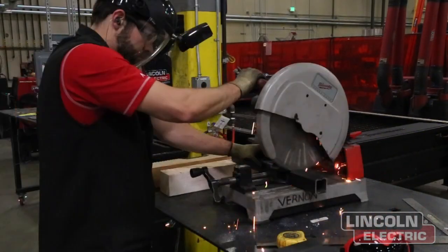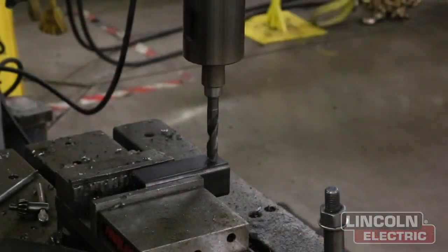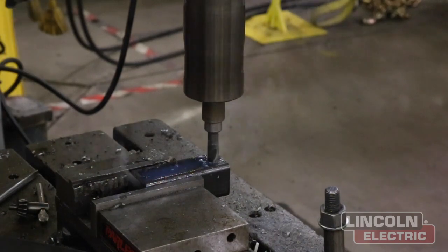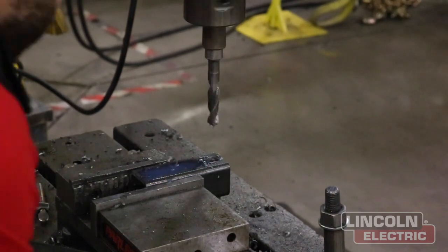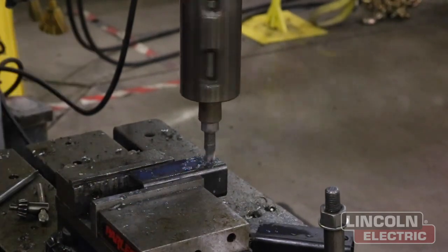Now we're cutting five-inch sections of 2x2 square tubing on the chop saw. Then we're taking them over to the drill press with a 5/8ths drill bit and sinking that hole about a quarter inch from the edge. Marking the very center of your hole is going to be nine-sixteenths from the very edge of your square tubing.